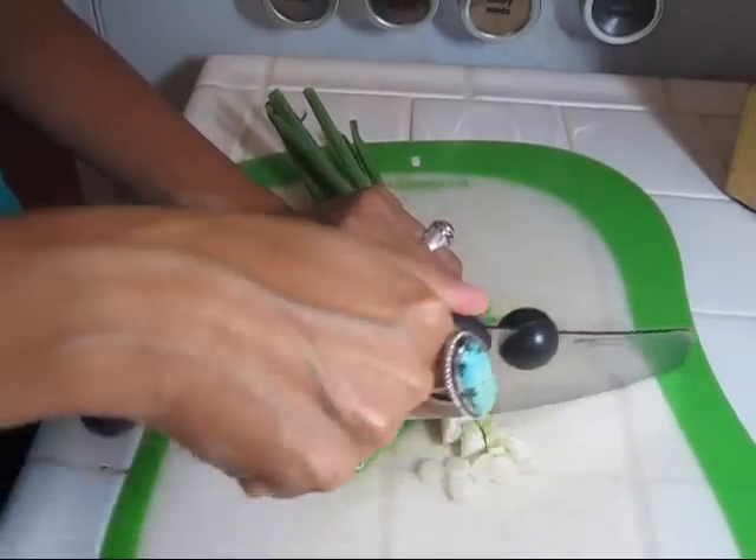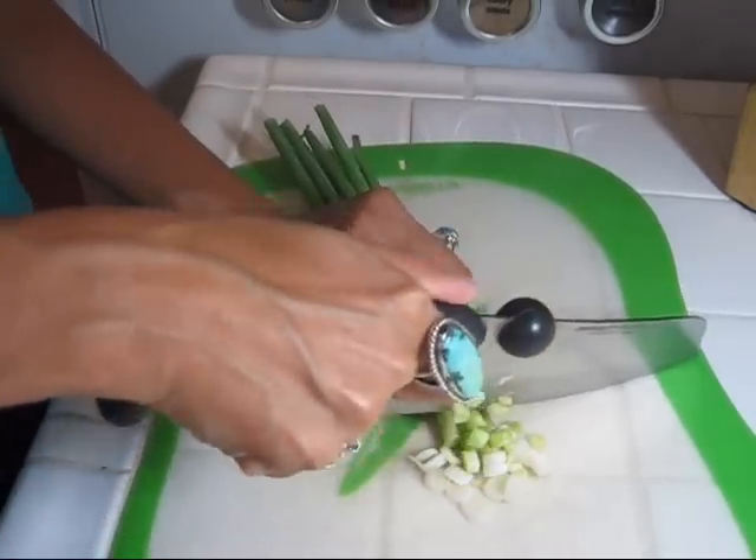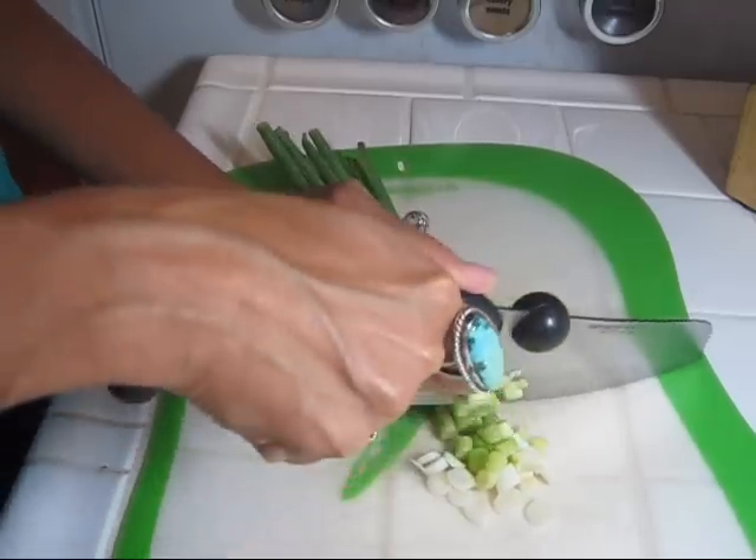I'm just slicing up some green onion. I love green onions, so I'm going to slice up two green onions per person.